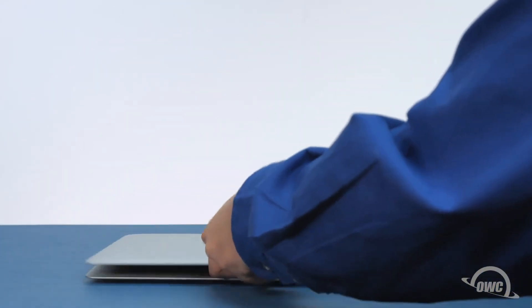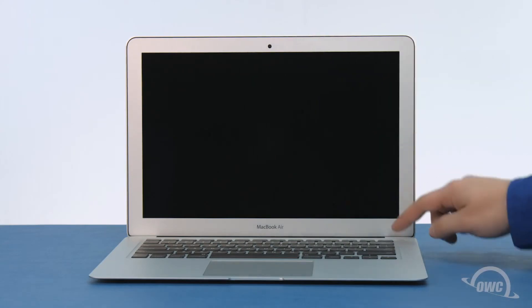You may now flip your MacBook Air over, open it up and turn it on.